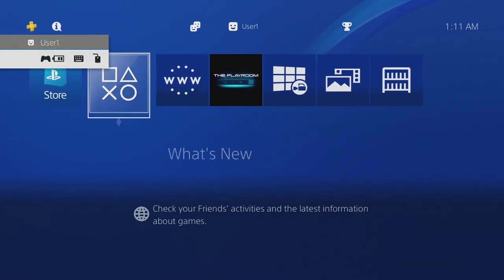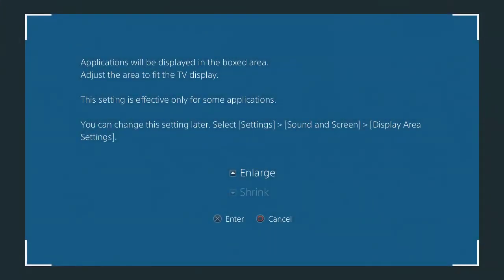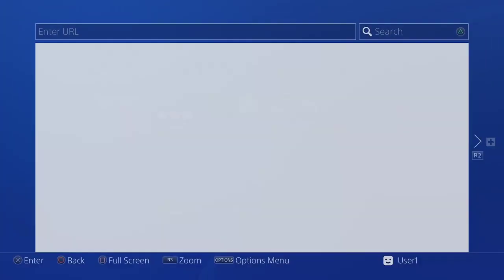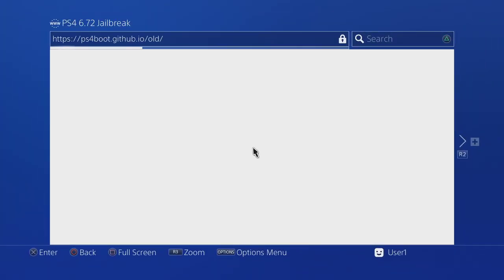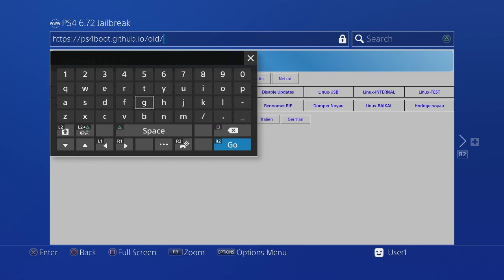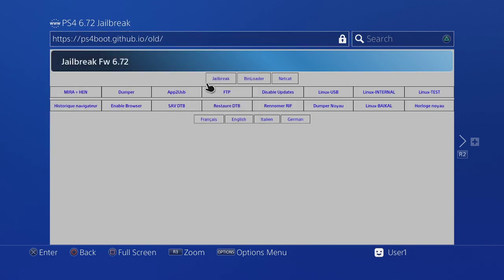You would go to this website. I just use the slash old path because that's what I've had the best experience with — you can use the other one, but I've had the best experience with this one. Basically you would start the jailbreak and let it do its thing.